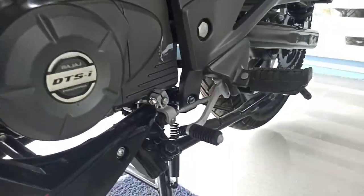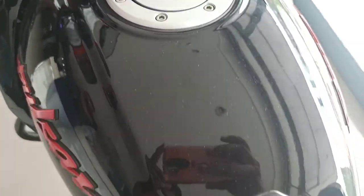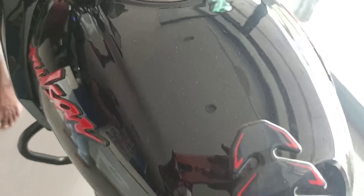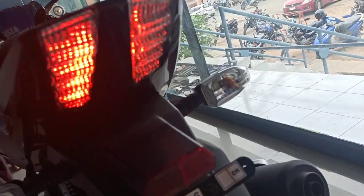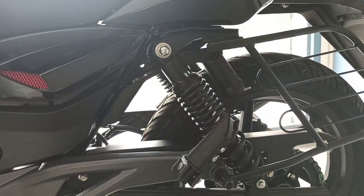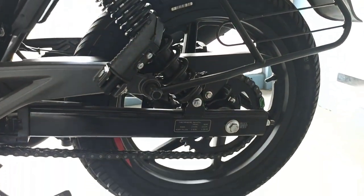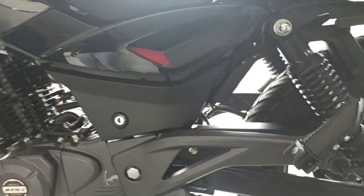The design is different from other bikes in its class. Compared to the Pulsar 220, this is a Neon version. When talking about the Pulsar series, the styling is very attractive.